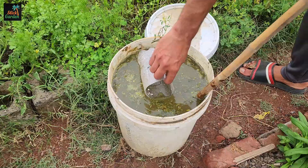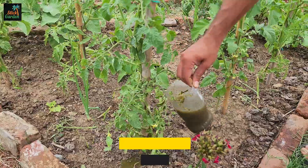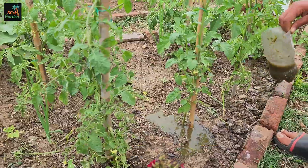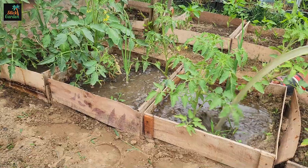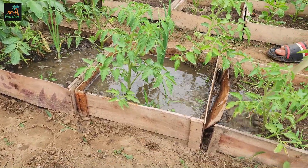You can also apply it directly without diluting it — just give it in a small amount. Creating liquid fertilizer from weeds, tree leaves, and tomato suckers is a simple and eco-friendly way to nourish your garden. By following these steps, you can produce a nutrient-rich solution that will help your plants thrive throughout the growing season.